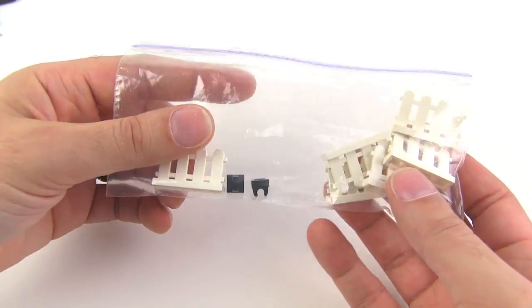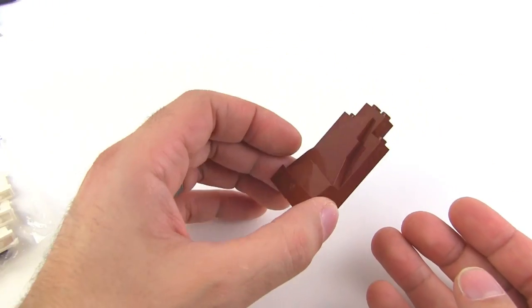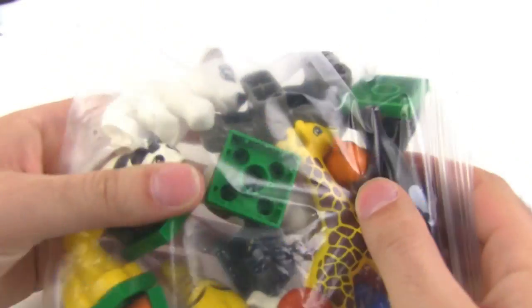Missed this bag earlier — some white picket fences, a couple of clip pieces, and another rock face bit.